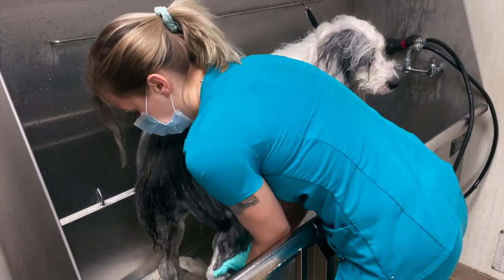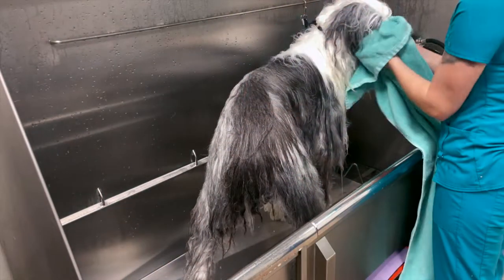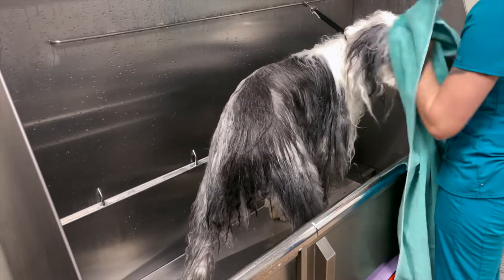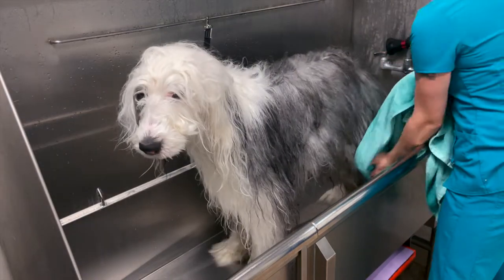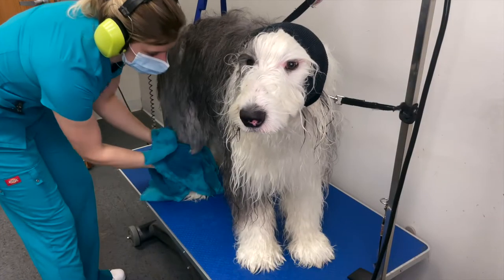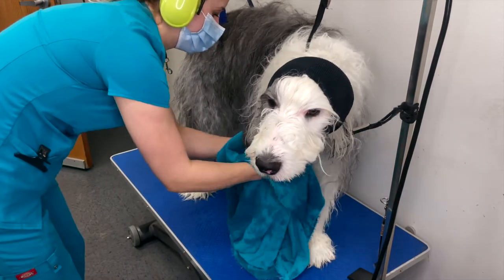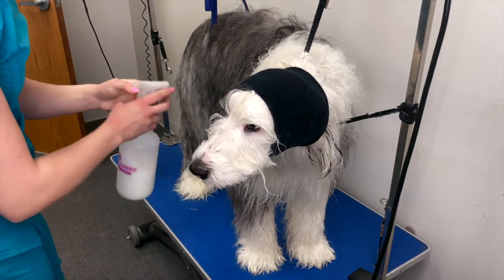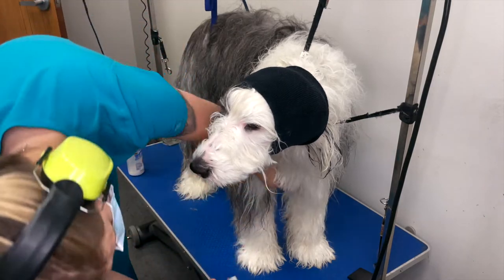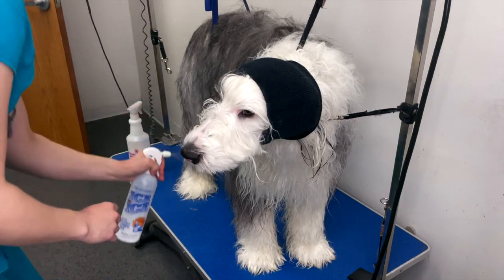Squeeze excess water out of the coat before towel drying. I use cotton towels to soak up the water from the coat — the more water you can remove, the faster they will dry. I use a happy hoodie on all my dogs; this helps protect their ears from the noise of the dryer and helps reduce anxiety. I use a variety of sprays, especially on a long thick coat like this one. It really helps loosen matting, give the coat a nice shine and feel, and helps reduce static. I use a generous amount, especially on these long thick and matted coats.